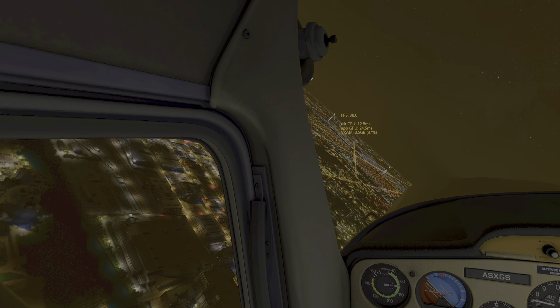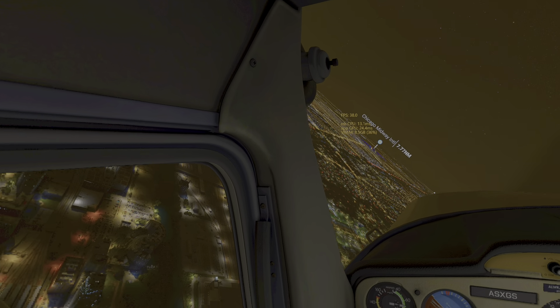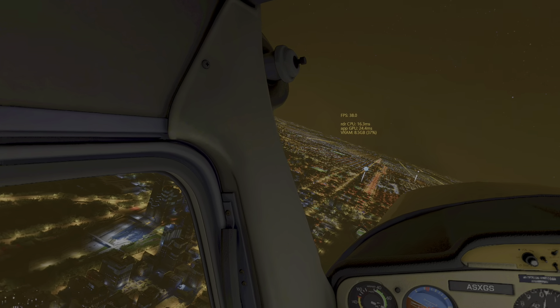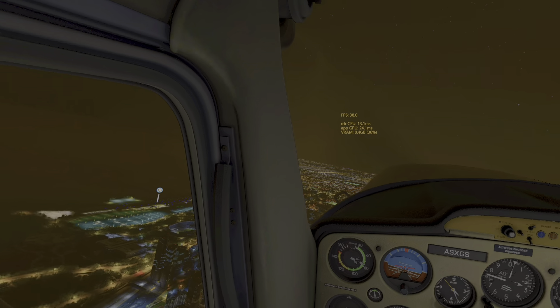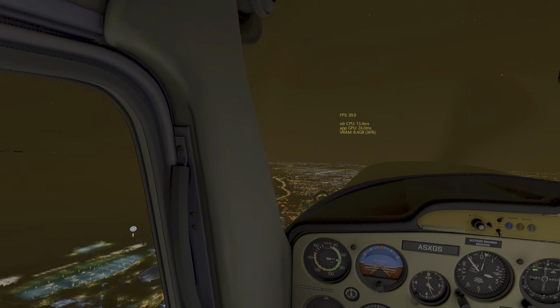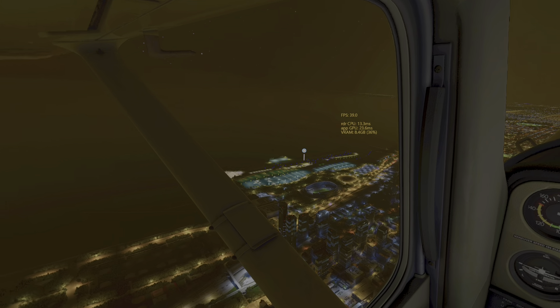In the Chicago area there's no artifacting. If I fly in the Toronto area I get artifacting in downtown Toronto - some of the buildings look like they've been hit by a missile or something. I'm hoping they'll fix that, or maybe it's some setting I don't know about.